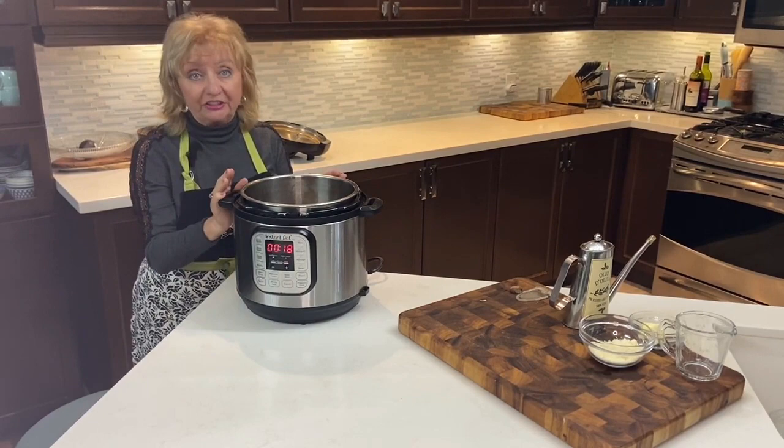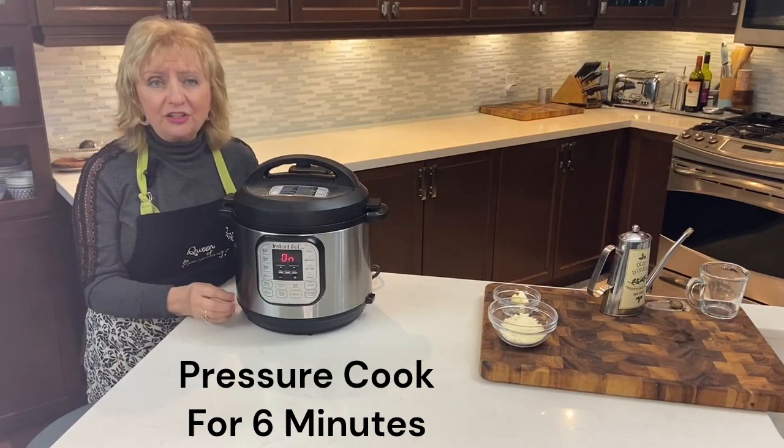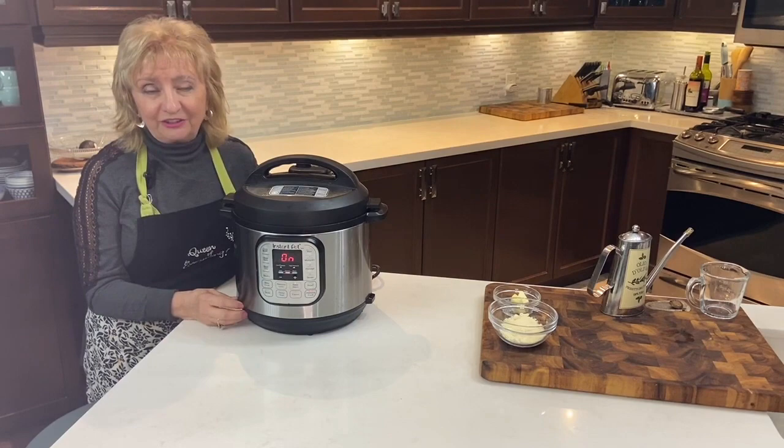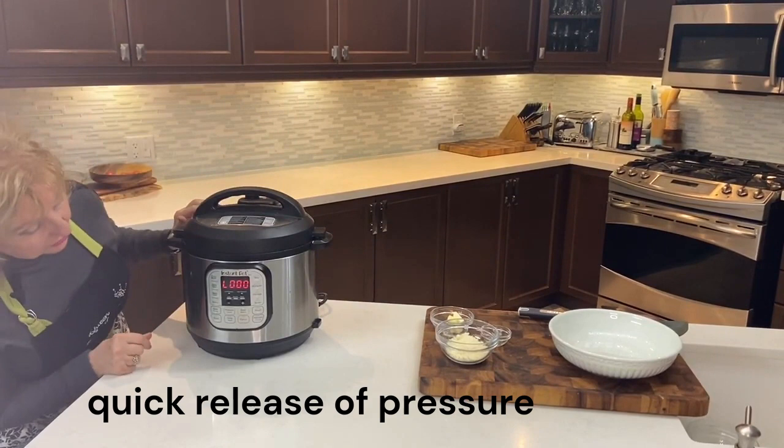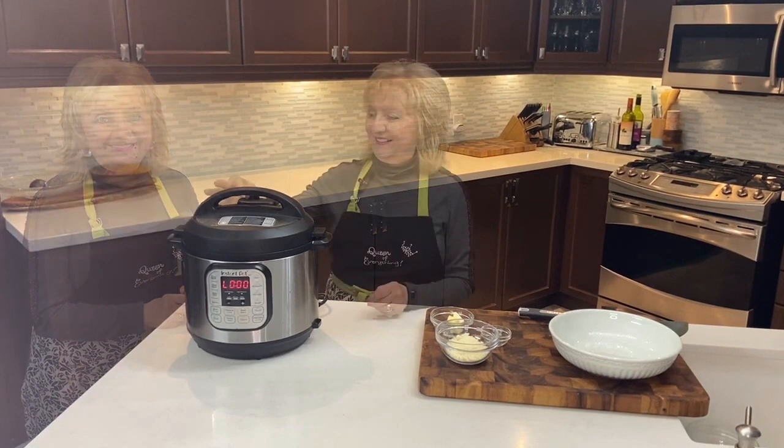Time to cancel the sauté button. We'll be putting the lid on, locking it in position, and we will pressure cook it for six minutes. We've put six minutes on our pressure cooker and it'll take a few minutes to get up to pressure. Once it does, it'll start counting down from six to zero. And now the six minutes have counted down.